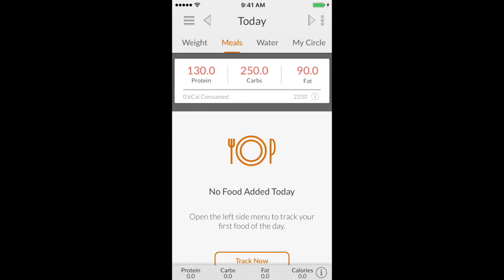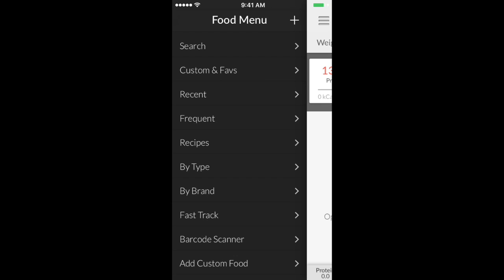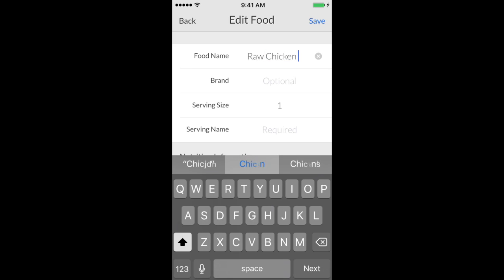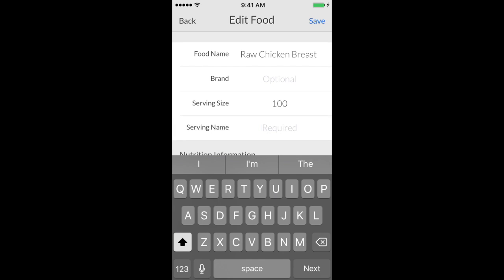Go into MyMacros+. Once the home screen comes up, swipe right or press the three little lines at the top left corner. Slide over, go to 'Add a Food,' and we're gonna call it 'raw chicken breast.'